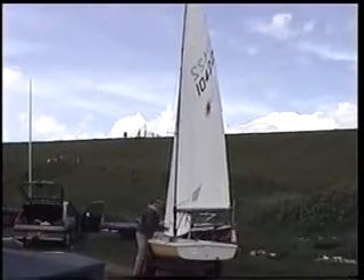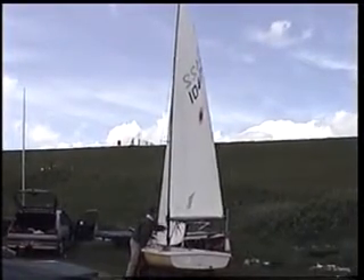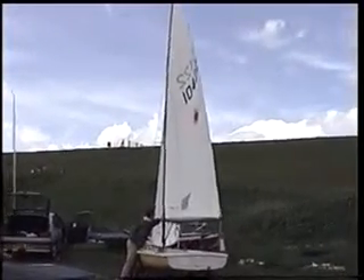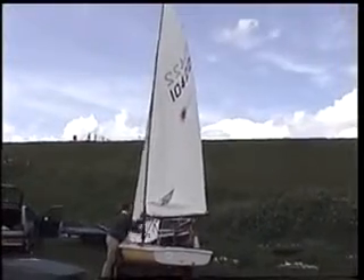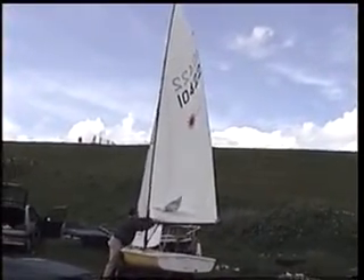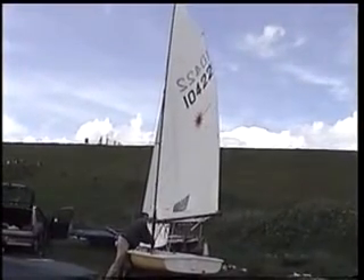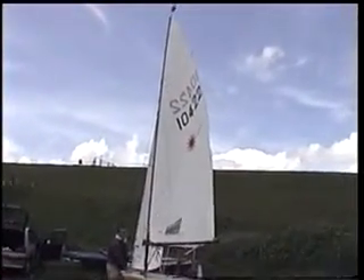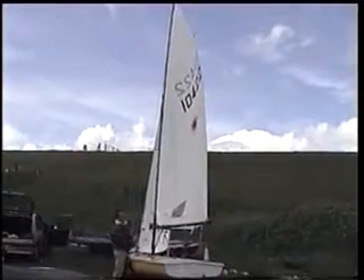If I let it off, you'll see that the shape will go back into the sail and the amount of power in the sail will be significantly increased. You might just let it all off slowly — be careful the boat doesn't tip over. You can see there now how much more bend there is in the sail and how much more power you'd have if the boom was pulled right in.